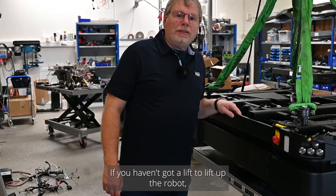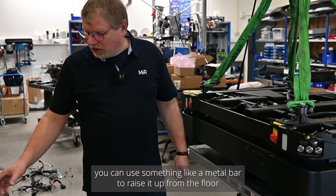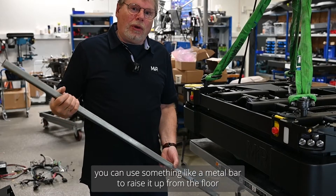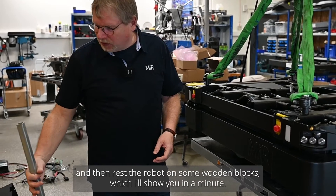If you haven't got a lift to lift up the robot, you may get away with just using something like a metal bar to brace it up from the floor and then rest it on some wooden blocks, which I'll show you in a minute.